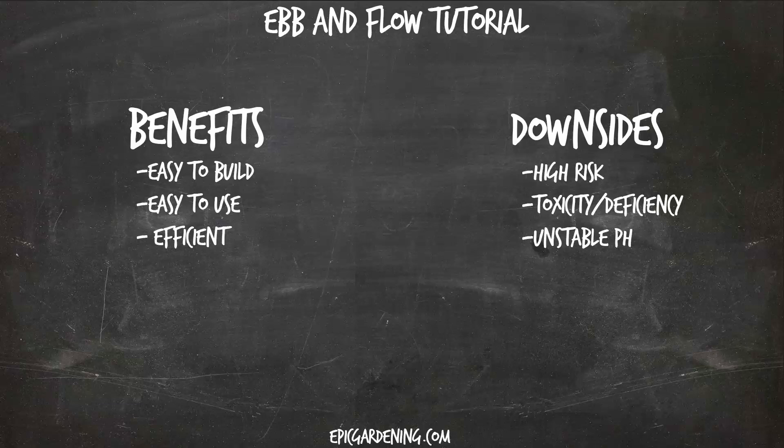What's going on guys, Kevin from Epic Gardening here. We're doing an ebb and flow tutorial, a high level overview of this type of hydroponic system. Now let's get into it.